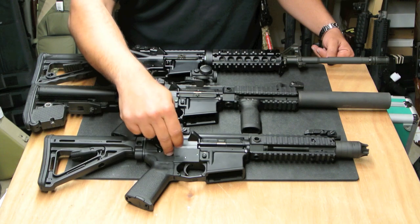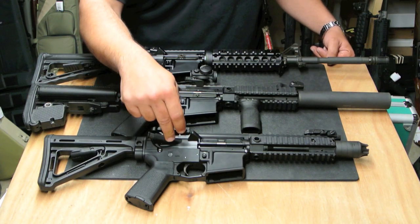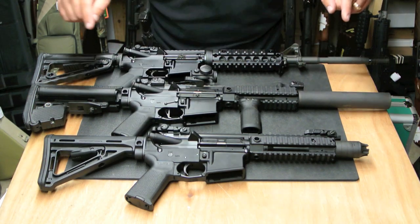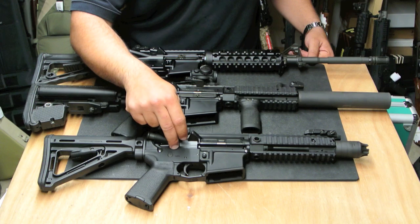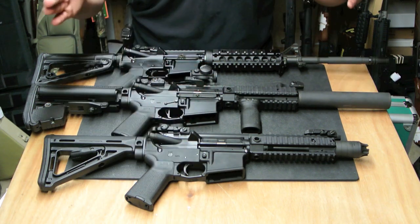What you have here is an out-of-the-box PWS Mark 107 Diablo in 7.62x39. This rifle is tiny — 24 and a quarter inches long from front to back, 5 pounds 14 ounces. Such a compact, light, nimble rifle that is ready to shoot.